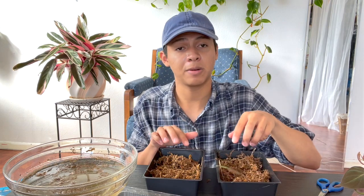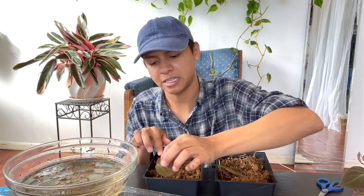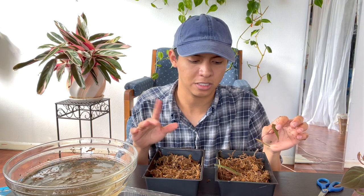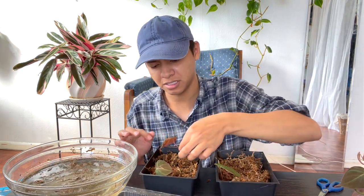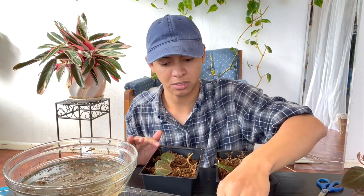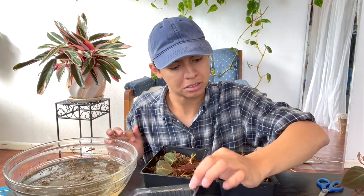I'm already placing the nodes in the sphagnum moss. You can just place the cutting right in there, but I like to dig it in a little bit so the node makes contact with the moss. You can place it with the leaves facing up so they can get some light, and then just cover it with more moss.